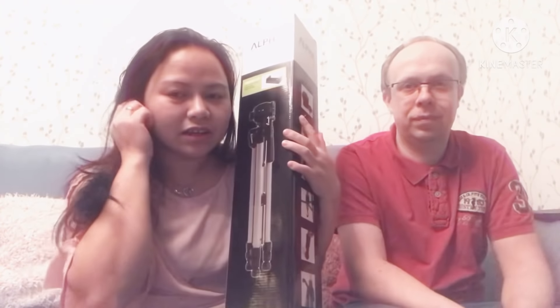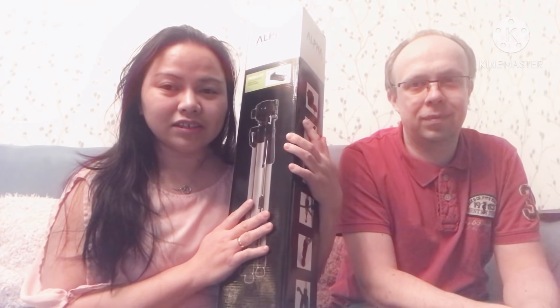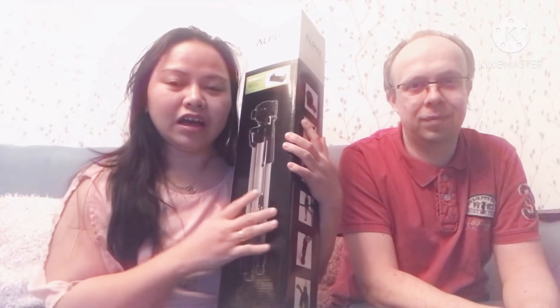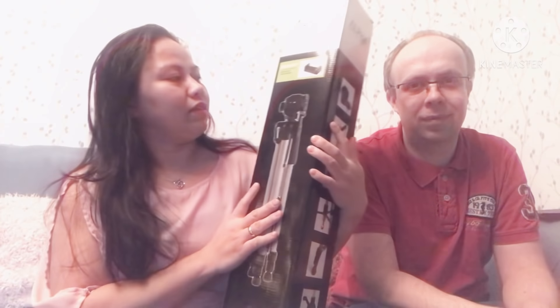Hello guys, welcome back to our channel. In this video we are going to open the tripod that we bought, because when we vlog it is easy to vlog. When it is like this it is very difficult, so we are going to open this one now.